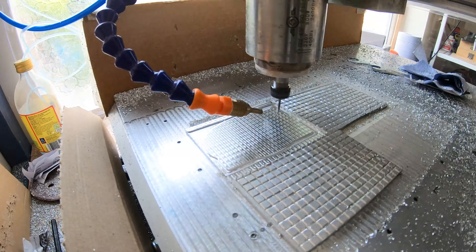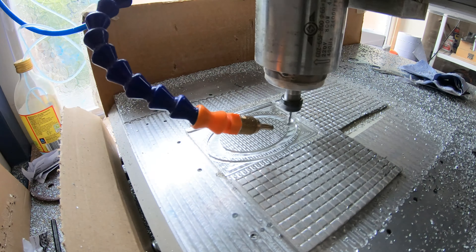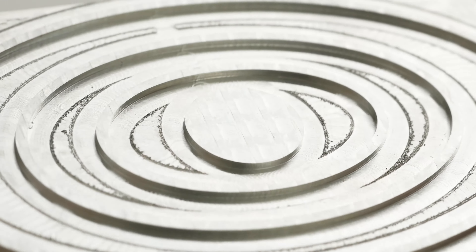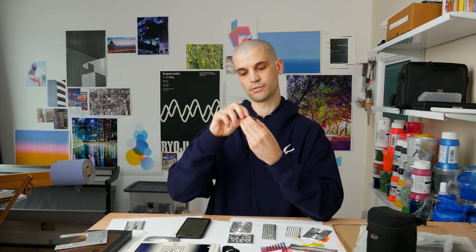I bought the CNC to make my own foiling plates because these are pretty expensive to get made. This one alone cost about 10 pounds — you essentially pay per centimeter square. I like to experiment with this type of stuff and it's hard to justify getting plates made just for experimentation, and that's the main reason I bought my CNC.